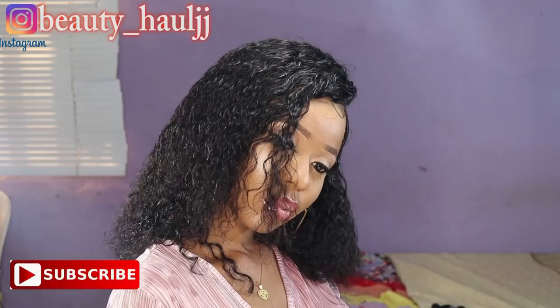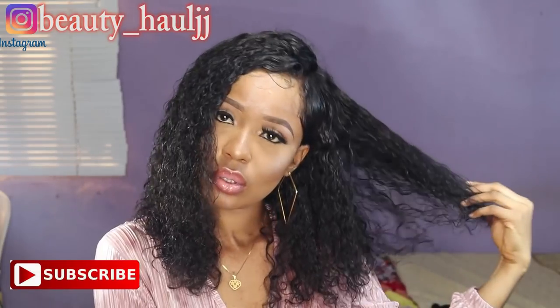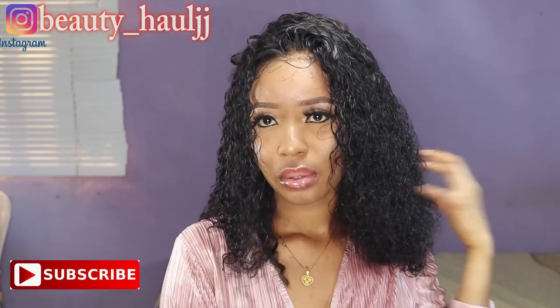Give this video a big thumbs up! If you are not subscribed already, I don't know what you are waiting for — just subscribe by clicking the subscribe button. It's so simple. Stay blessed, and I will see you guys in my next video. Bye!